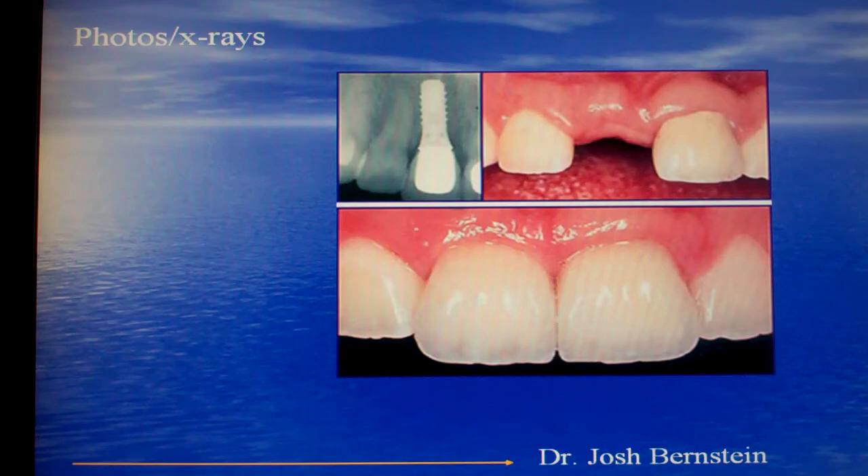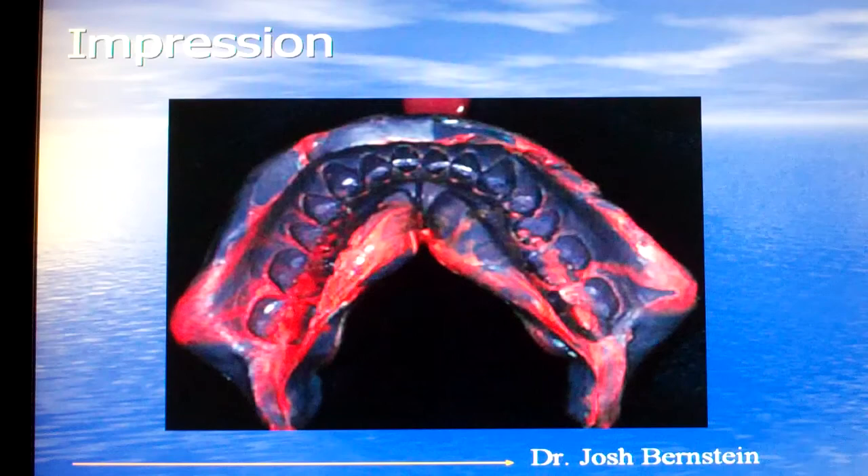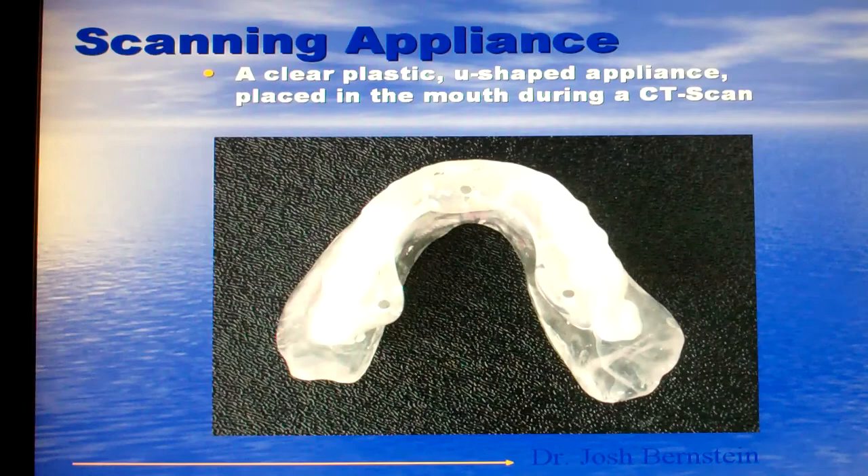Photos and x-rays are very helpful because we can get a good idea of what we need to do and what we have to work with. After we get photos and x-rays, we'll take impressions of your mouth so that we can make accurate models of your mouth and study your case.